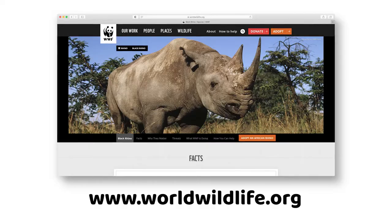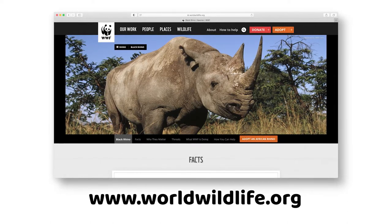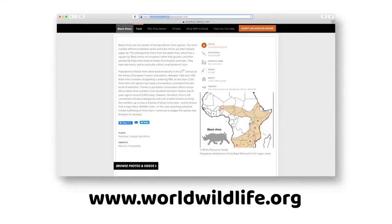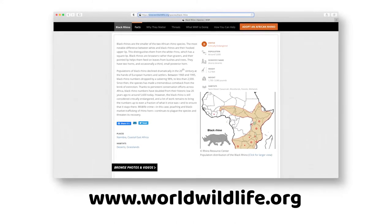For the science part, when you choose a creature, you can find out if it's endangered by going on the World Wide Web and finding sites that talk about endangered species. One that we really like is the World Wildlife Foundation, which has lots of information — where these animals live, what they eat, what they look like, what their habitat is, and you'll learn about different parts of the world.